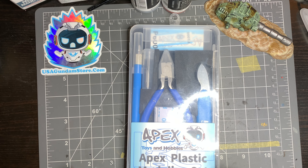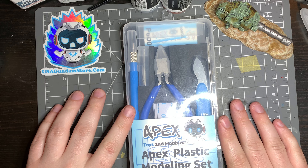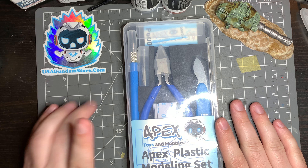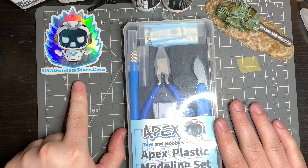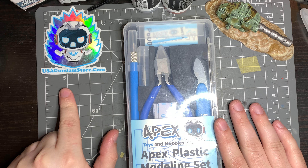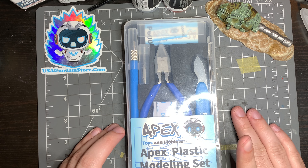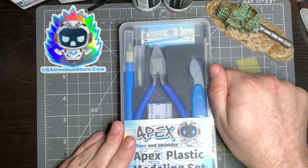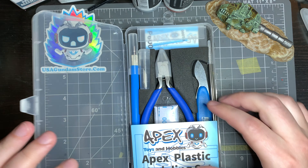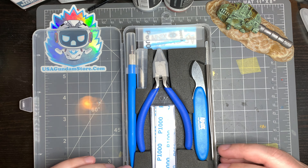This is the toolkit I got for Wesley. It's from the USA Gundam Store — I actually have a little sticker for them here. They're super awesome, out of Florida, so they get stuff to you pretty quickly when you order online. This is their beginner's toolkit, and I wanted to demonstrate how to use the tools and explain what they are.